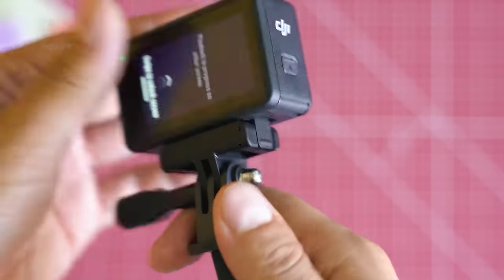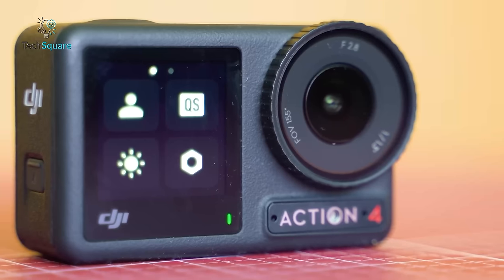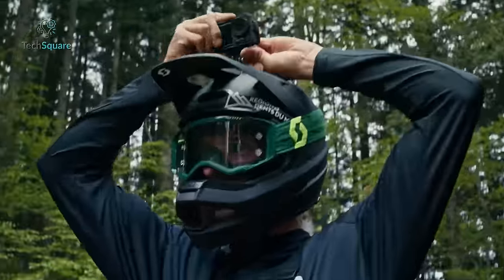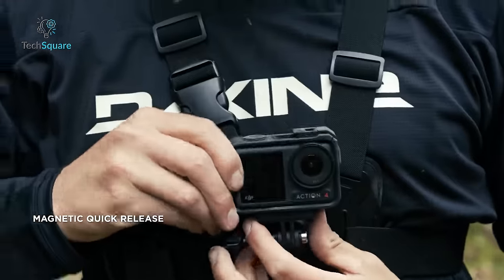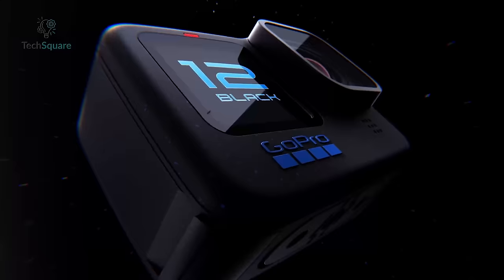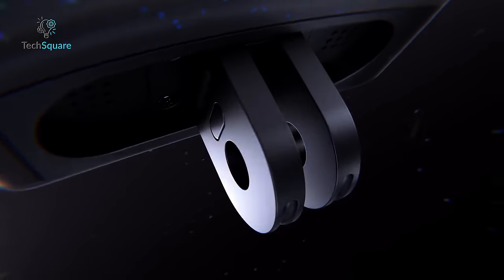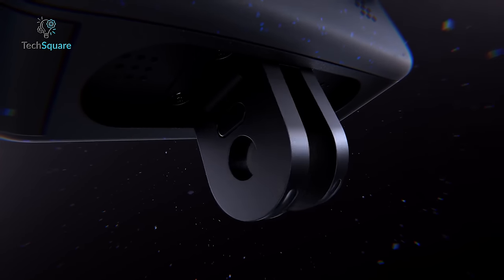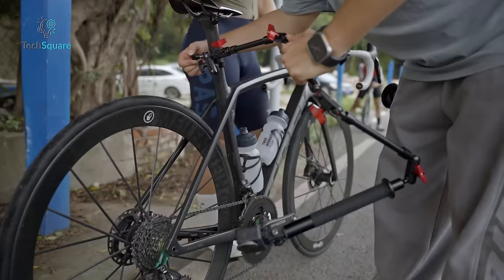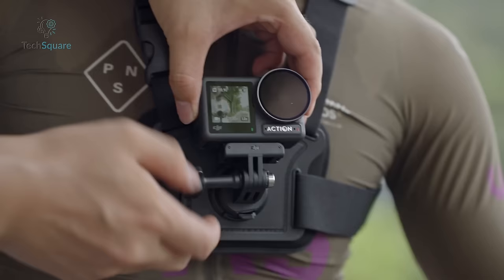There are notable differences between the two in terms of their external texture. The Hero 12 comes with a rubberized exterior, while the Osmo Action 4 opts for a hard plastic composition. Additionally, the Osmo Action 4 employs a clever magnetic launching mount system for quick detachment — once attached to its base plate, it seamlessly works with the same range of accessories. The Hero 12 features fold-out tabs on its base, making it compatible with a wide variety of accessories and mounts from both GoPro and third-party manufacturers. Our preference leans towards DJI's innovation due to its adaptability when switching between mounts, especially after acquiring a few base plates.